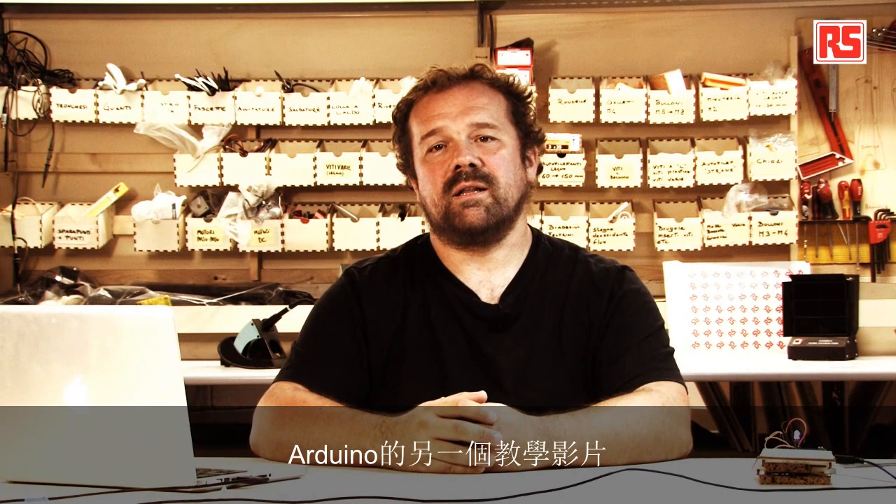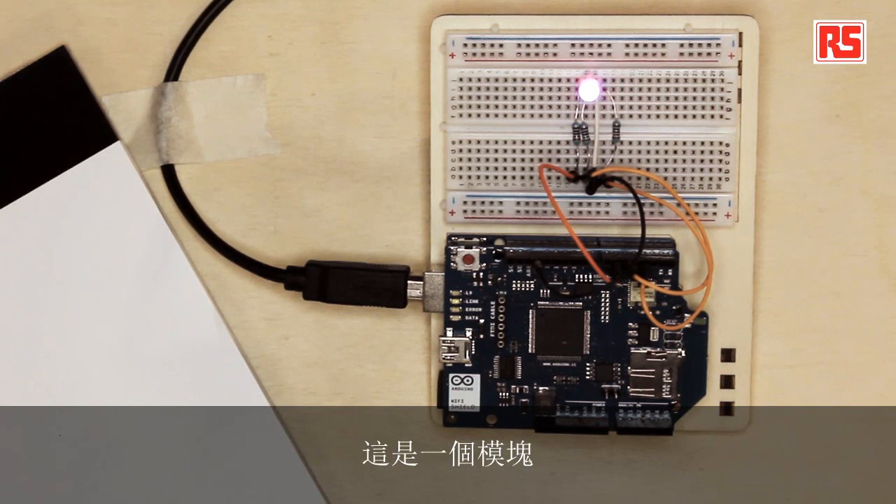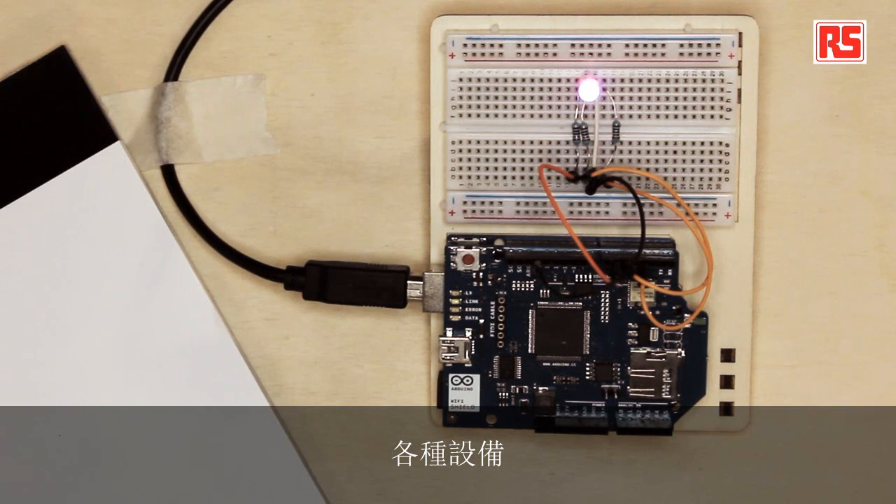Hi everybody and welcome to another Arduino tutorial video supported by RS Components. Today we're going to look at the Arduino Wi-Fi Shield. It's a module that you can connect to your Arduino that allows the Arduino board to connect to a Wi-Fi network and then connect to the Internet. And we can make all sorts of devices using this tool.